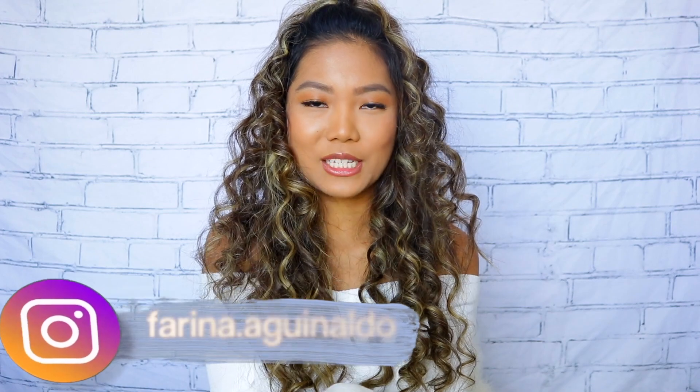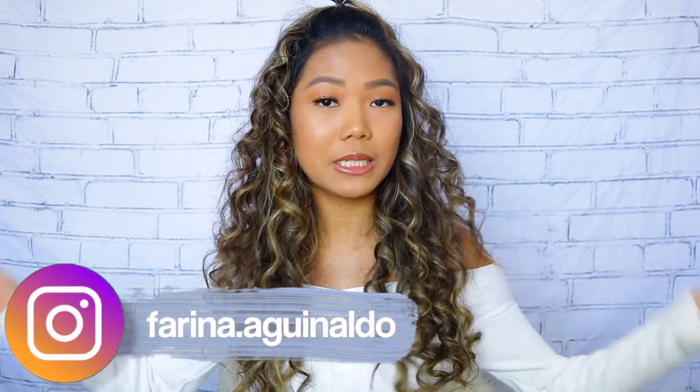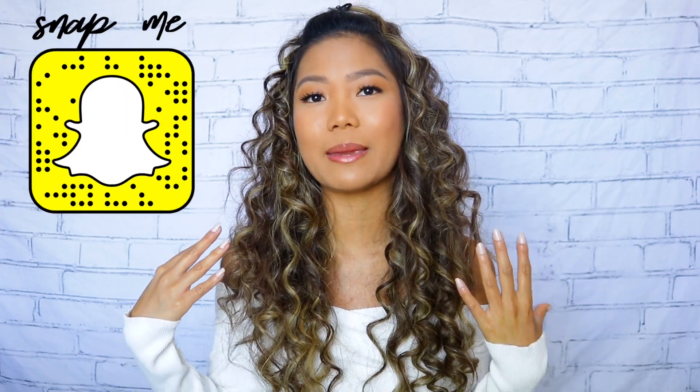What's up guys? Hello! Welcome back to my channel. For today's video, I'm going to show you guys how to achieve these voluminous curls. They're really nice and pretty and you can also do a bunch of hairstyles with them. So if you guys would like to know how to achieve them, go ahead and keep watching.